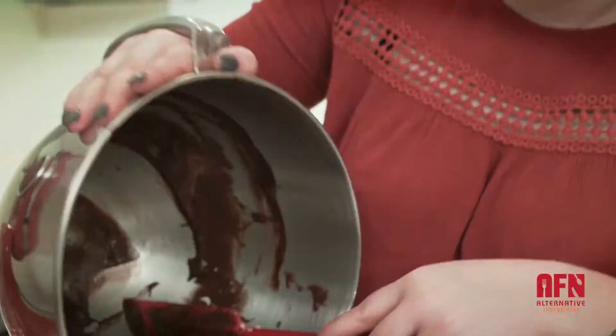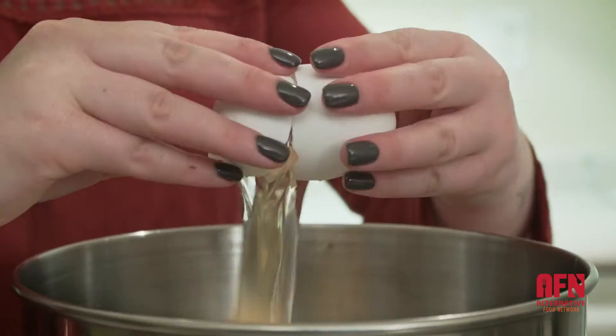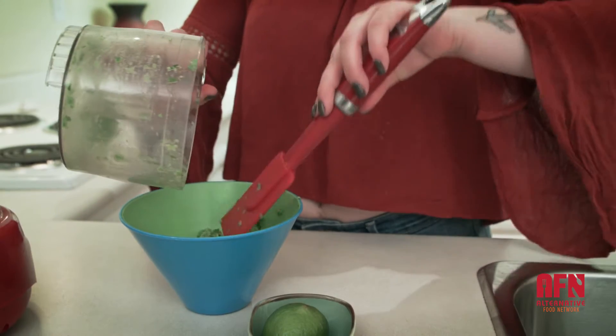Hey guys, my name is Petra. I am a type 1 diabetic. I have a nut allergy as well as a multitude of different other food intolerances. And today I'll be showing you a couple of fun party snacks that I like to take with me when I go to parties.